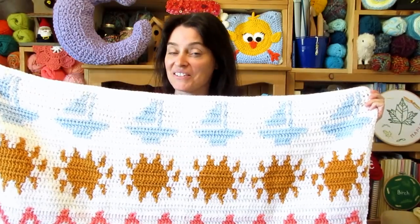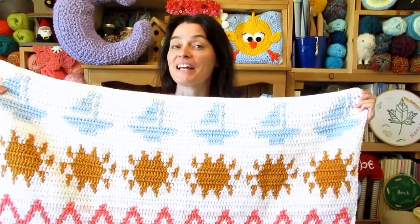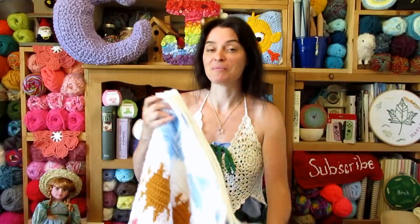And without further ado, let's grab our hooks, grab our yarn, grab our calendar blankets — we will head on over to the craft table and we will stitch up some Fair Isle style sailboats together.